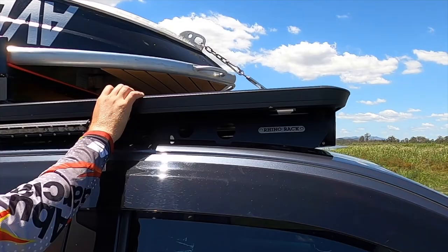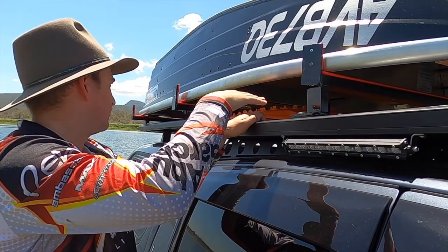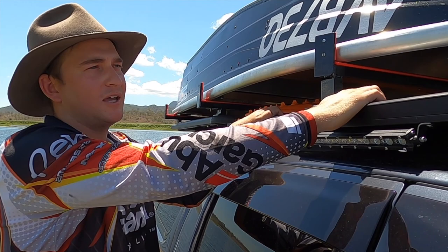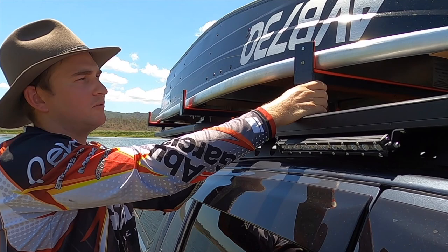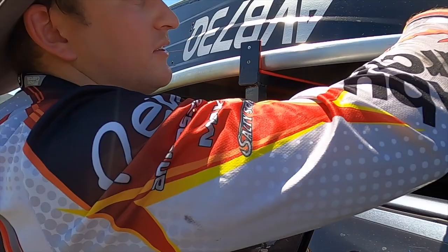We've been able to still use the Pioneer Rhino Rack platform on both the cab and the canopy, and we've just mounted these aluminium brackets to both platforms. I think it's only added about three to five kilos to the car itself - super light because of the aluminium and super strong as well. We've taken it down some pretty gnarly four-wheel drive tracks and the boat doesn't move around, doesn't rattle or squeak either.